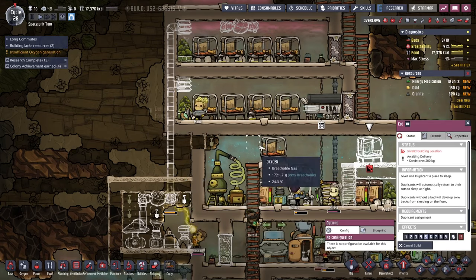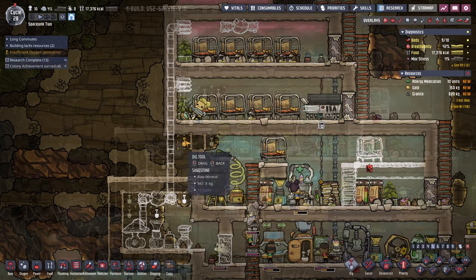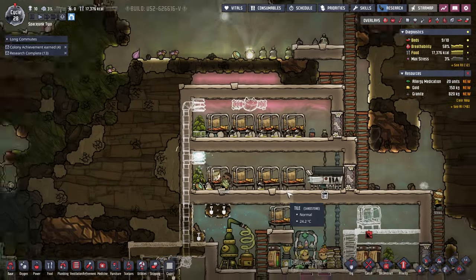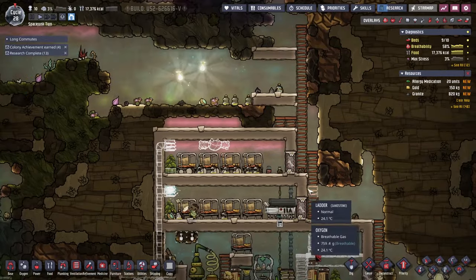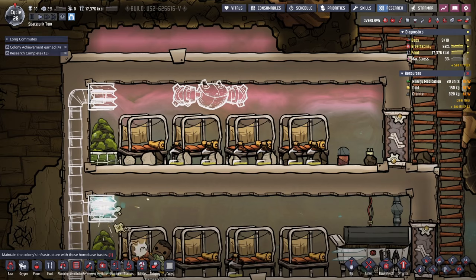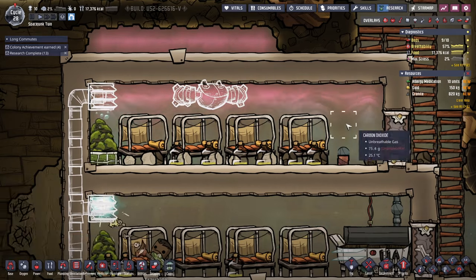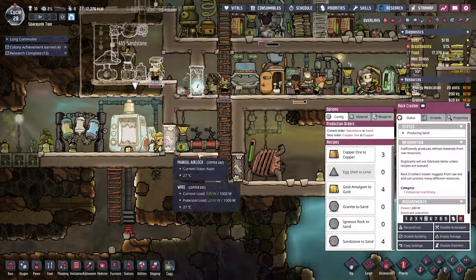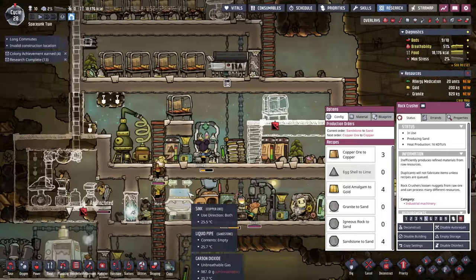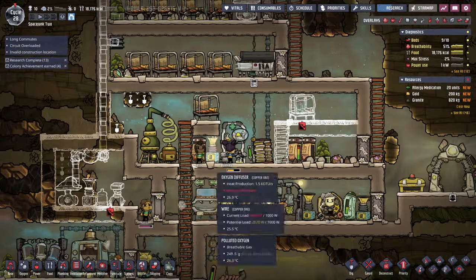They can't reach this pipe bit, so we're gonna have to dig this part out actually. I think the priority should be to get rid of the hydrogen gas from the living space. Did I not get the gas pump here? We probably don't need to waste energy with this refinement. It doesn't say I have not enough oxygen, so that's good.